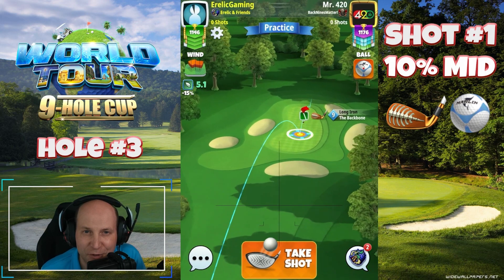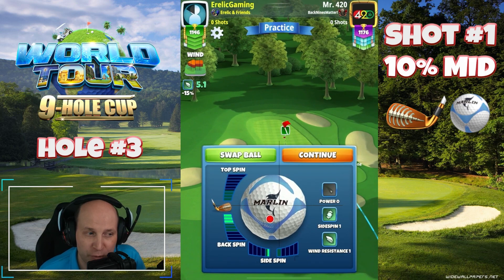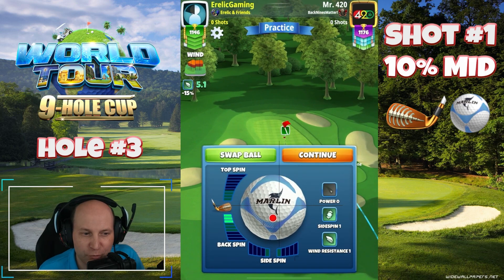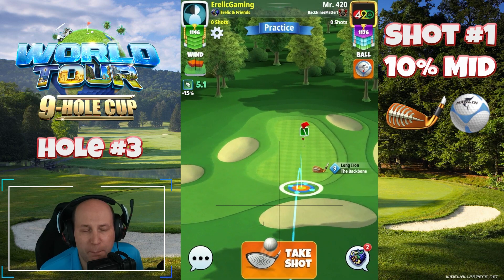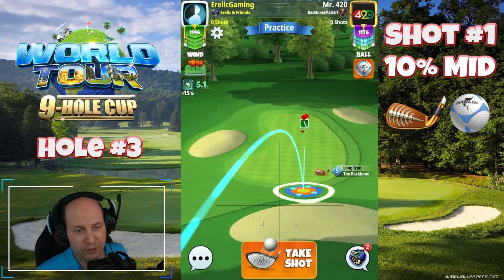Hole number three — we continue our world tour on Meadowcastle, and fittingly enough we're going to play this with three bars of backspin. I've got the backbone and the Marlin. Any ball, any kind of club for this type of shot — this is a great hole.